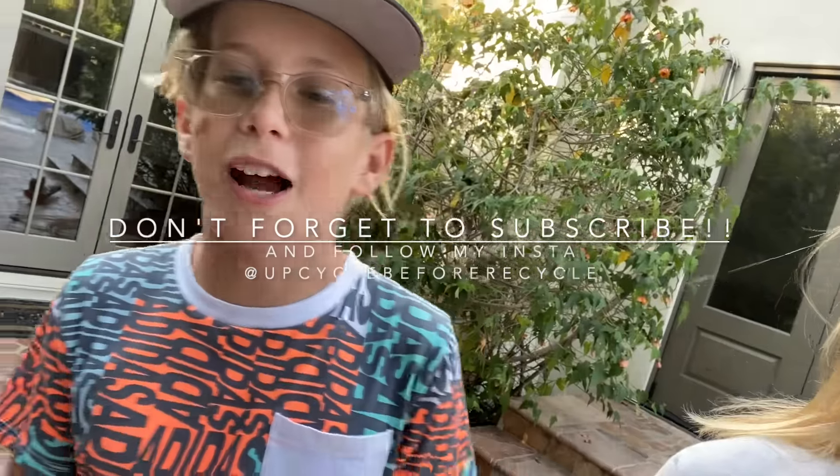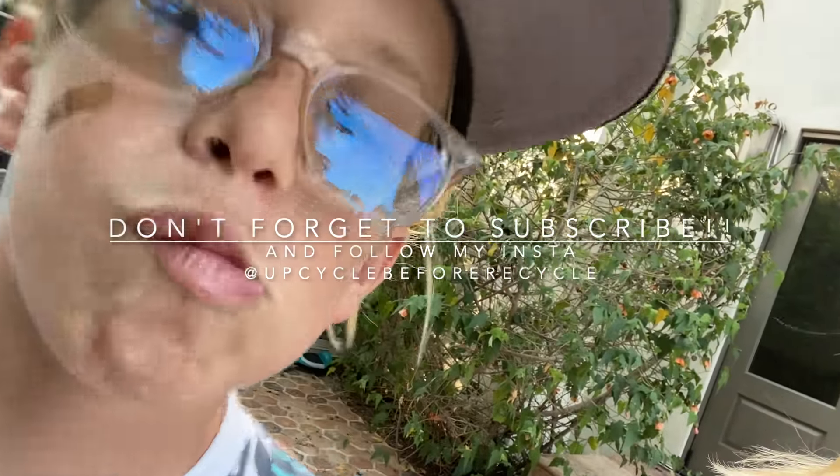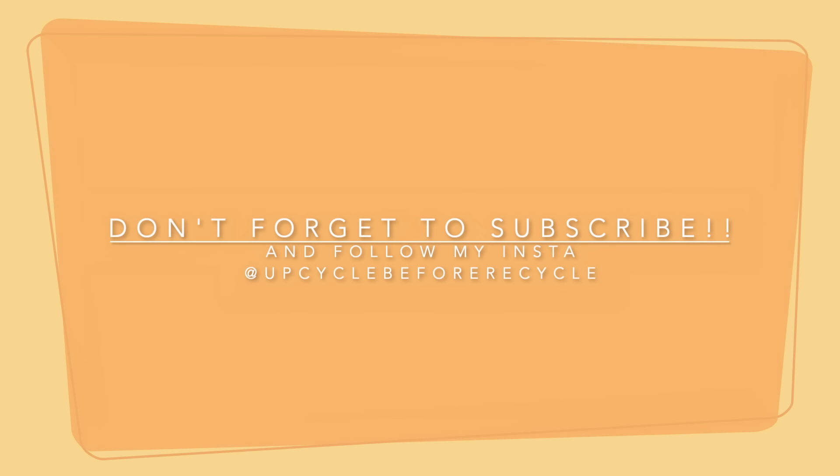That is the end of our video, guys. I hope you enjoyed it. I don't require you guys to buy anything, so if you need a recipe to make bird seed I have it listed in the description below. Let me know if you guys have any other upcycling ideas for me and I'll make sure to try them out. See you guys next time, and don't forget to subscribe and follow Upcycle Before Recycle on Instagram!